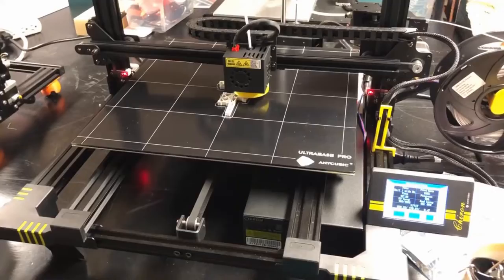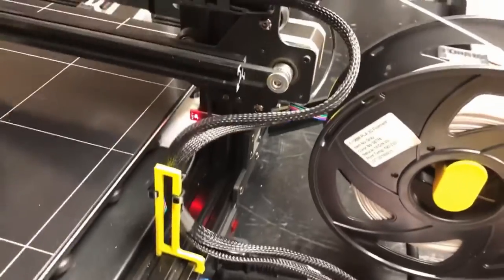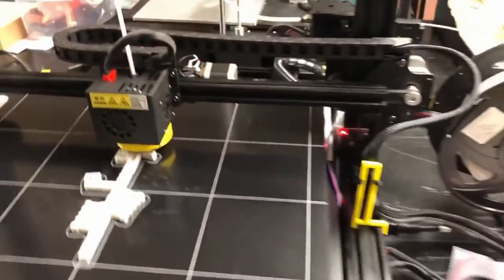So when I got it, I put it together real quick. It's basically 10 screws — three screws in the T-plate, two screws that come up from the bottom into the gantry, and then a couple of plugins here and there. I kind of like that about Anycubic — it's very modular.